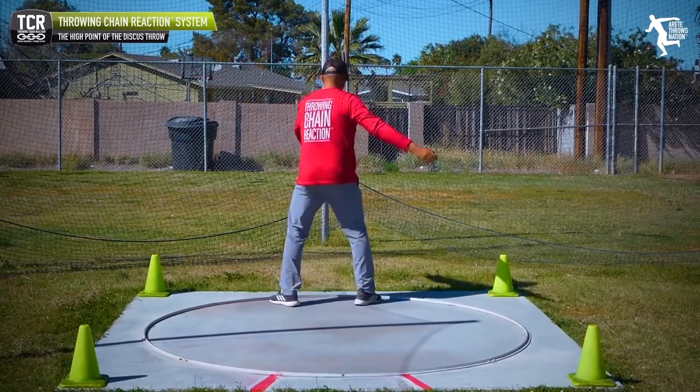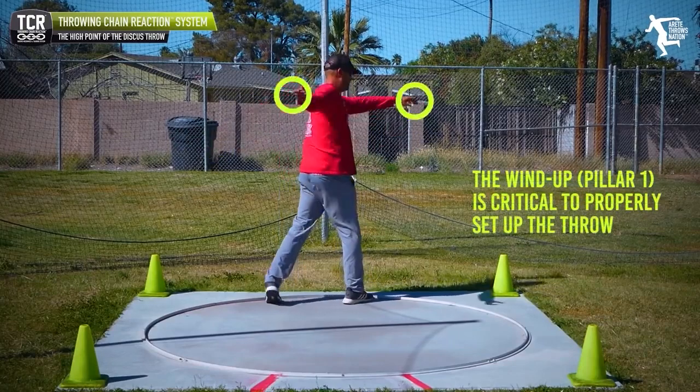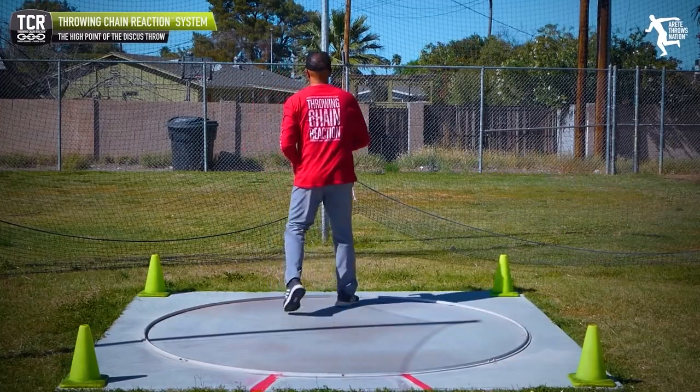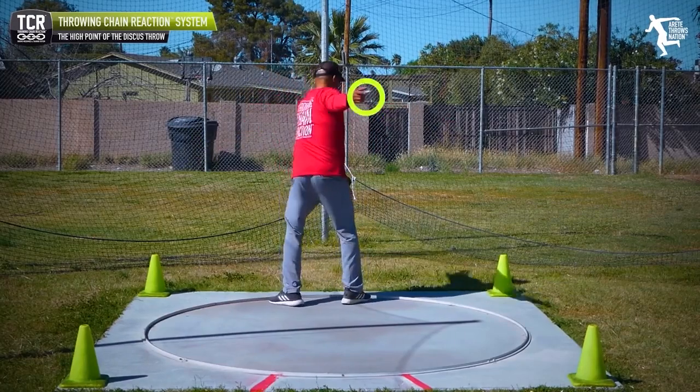When we come around, we have the orbit. The orbit is set here in our pillar one — our start. That's what we call the beginning of the chain reaction. This is why the windup is so critical. When we wind and we're creating this, we're setting the orbit of the discus.